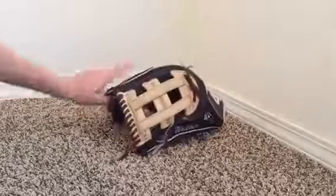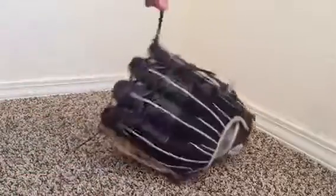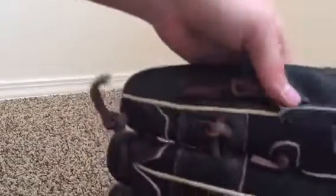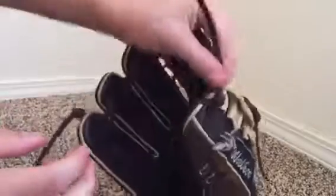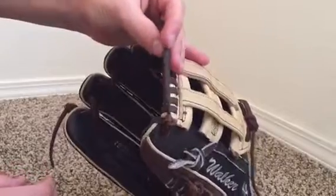Two things I was disappointed about. The other laces are good, but this one lace right here is pretty bad — it's the thinnest lace I've ever seen on a glove, though I don't think it really matters.